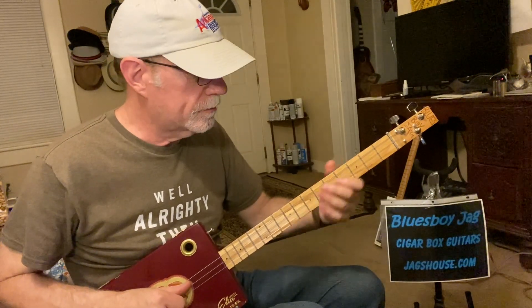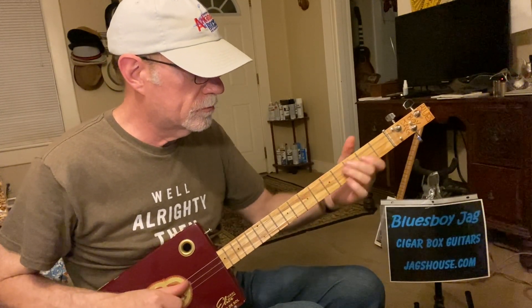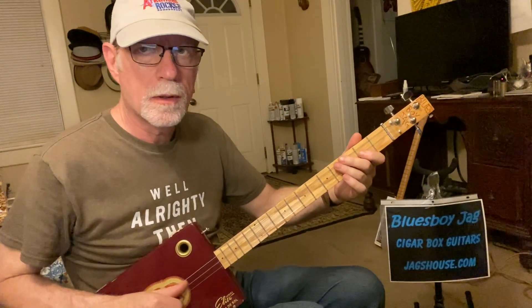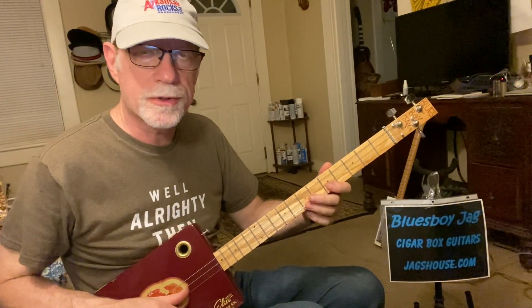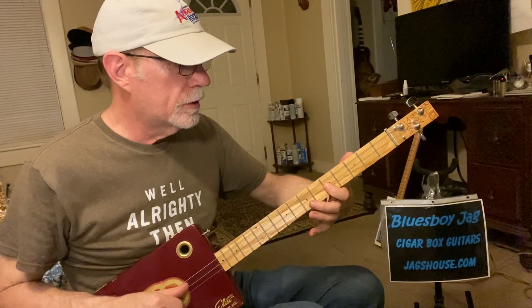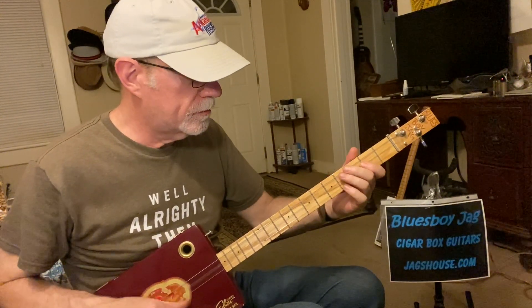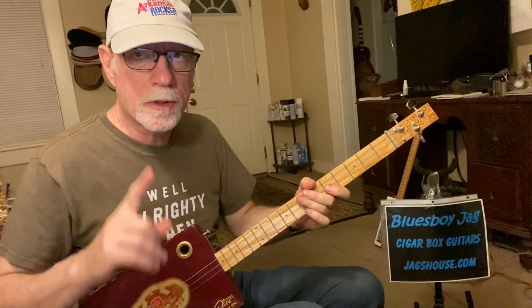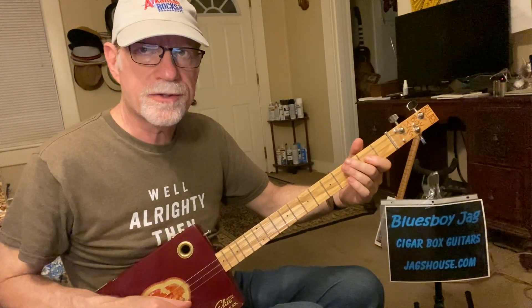And then we're going to jump up here. So that's the first half of the intro. You're starting on 2-2 and going up to 1-7. Then you're going to do a real quick hammer from 2-5 to 2-7, and then back to 2-5. Now we're going to add one more note. So that's the main riff for the intro.